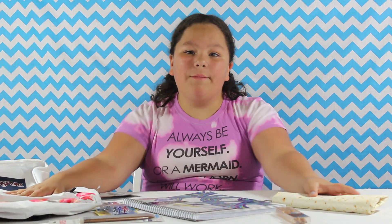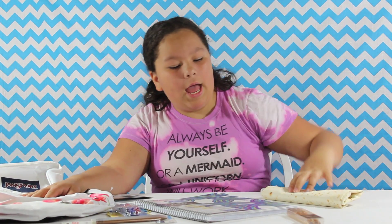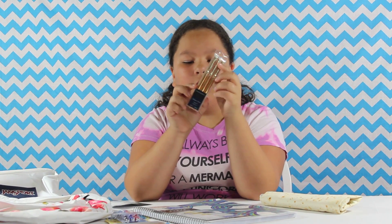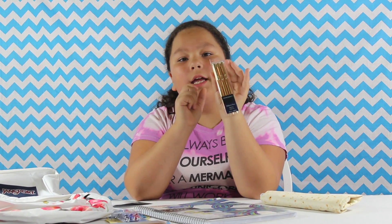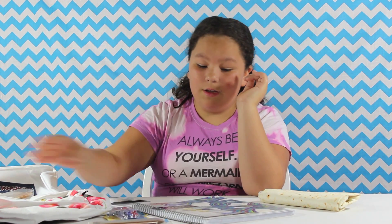Hey everyone, it's J.A.G.E.S. from WinniKid.com and today I'm going to be reviewing school supplies from Staples. I have some really cool and super stylish school supplies from Staples today. I just saw these beautiful golden ballpoint pens and I super like these. These are perfect for school and writing down assignments. I also have some other pens.